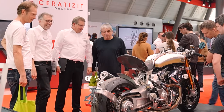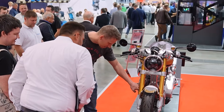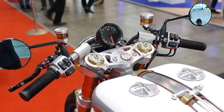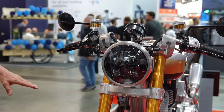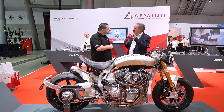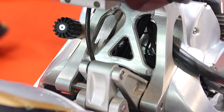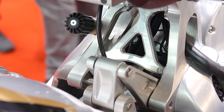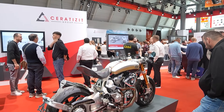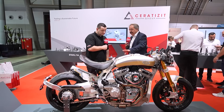Machining everything out of solid blocks must create its own challenges — they've got to remove a lot of material very quickly to make these bikes cost-effective. What tools are they using to achieve these finishes? It's a mixture of different approaches. You need a high material removal rate to be quick. You have to remove a lot of material to reduce weight — you have pockets and features like that. But additionally to milling and drilling holes and putting threads on, you need a nice surface quality to make it look good. The finishing of the parts is equally important.